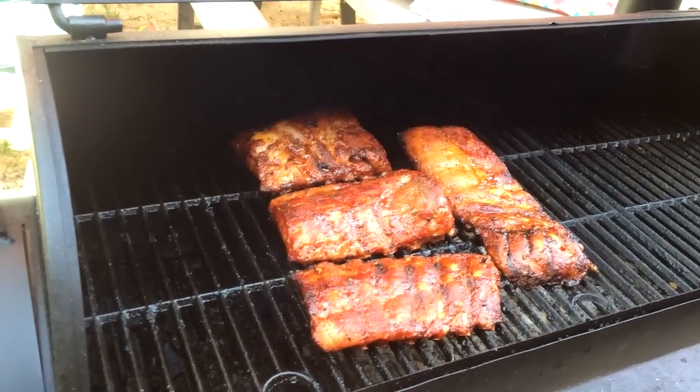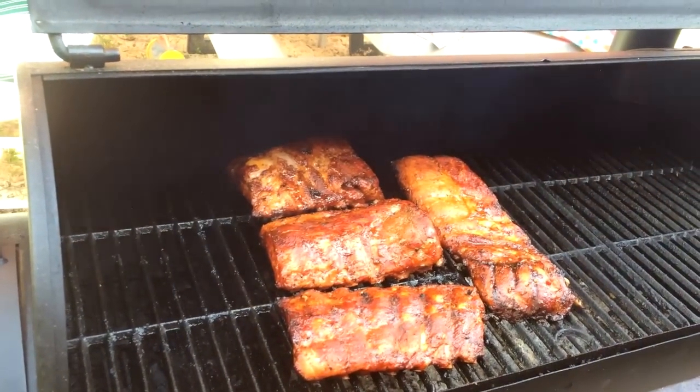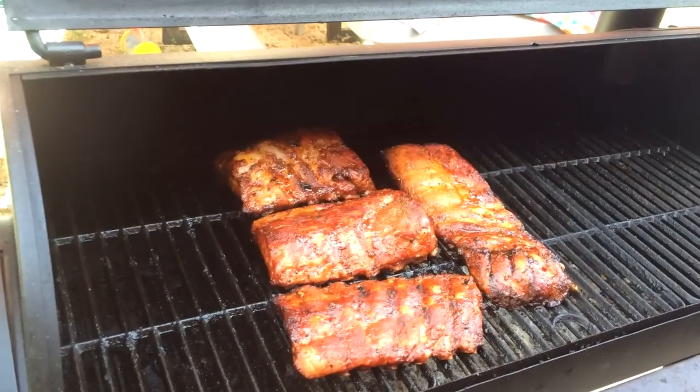We did a dry rub with them of paprika, cayenne pepper, onion powder, and some garlic.